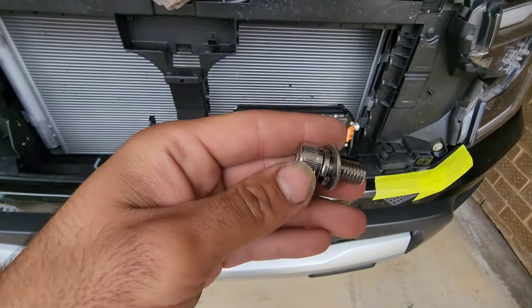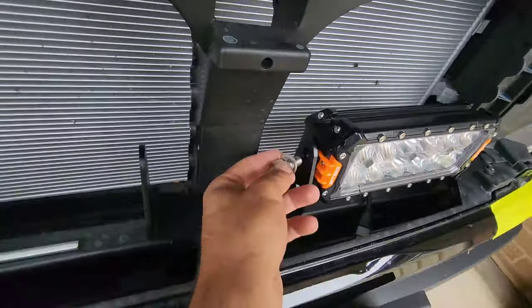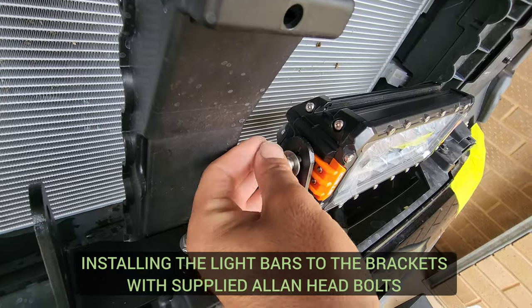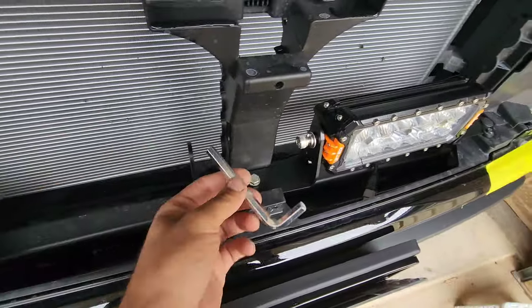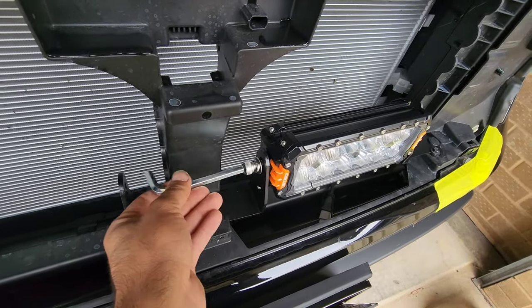The actual light bars themselves are included with the mounting hardware and they just bolt and thread straight in — nice and easy, such a breeze. They even include an allen key required for tightening down these bolts, so no need to go buy one. Absolutely amazing.